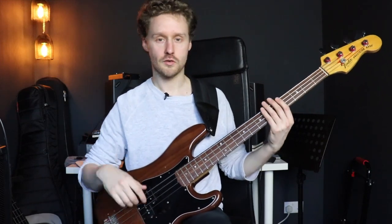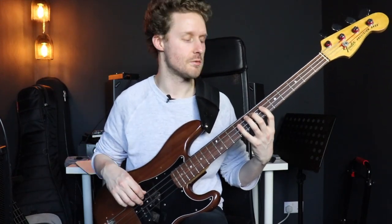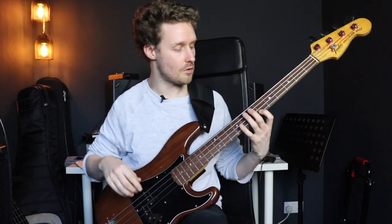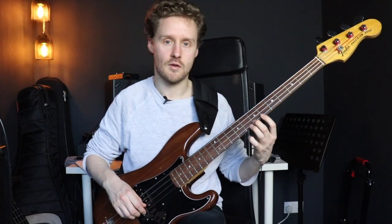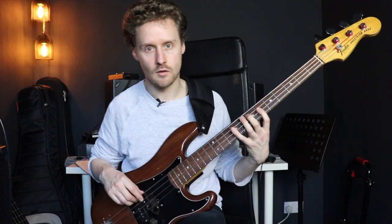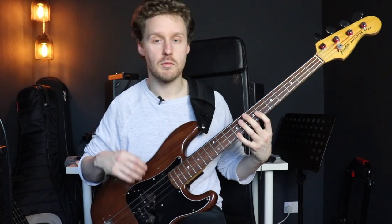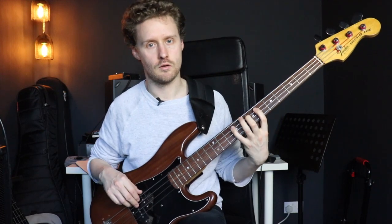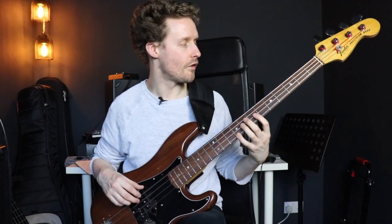Next we want to know the scale that goes with each chord. Typically in a blues like this, the mixolydian mode is your best friend for each chord — so E mixolydian, A mixolydian, and B mixolydian. This shape is quite easy to grasp: basically we play up a major scale until we get to the seventh note, then rather than playing the seventh as we normally would, we move that seventh down one semitone and then play the octave. Then we just move that shape to A, to B, and to E.